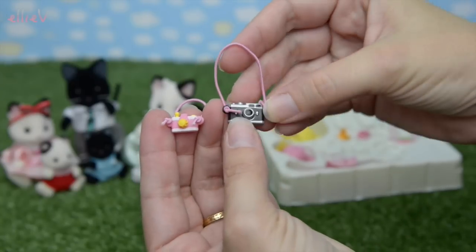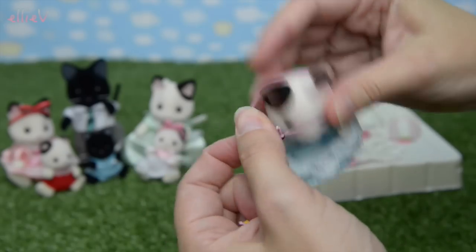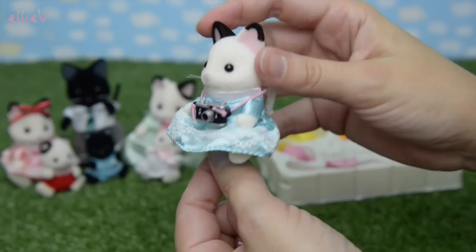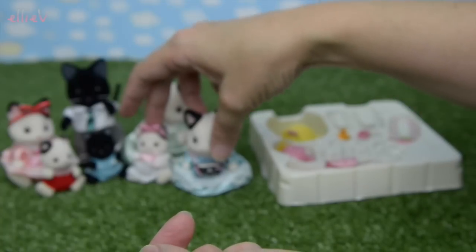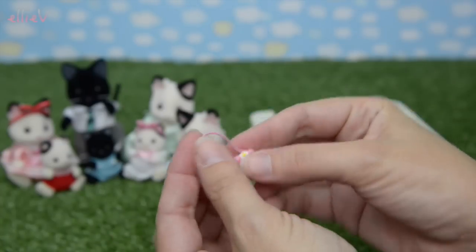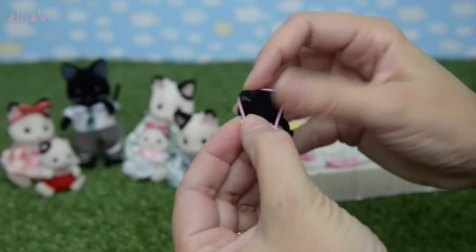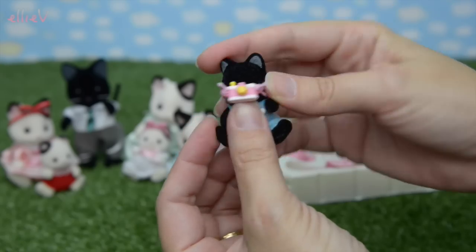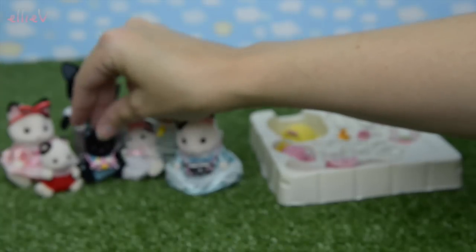Oh look, a teeny tiny camera and a bigger one! There's a little child-size one and also a big person one. Let's put the bigger one on the other big sister, the twin sister. I think mummy and daddy could also use that camera - it's a very grown-up looking one. And for the babies, we can put the little one on the little black tuxedo kitty. Click click - there we go!